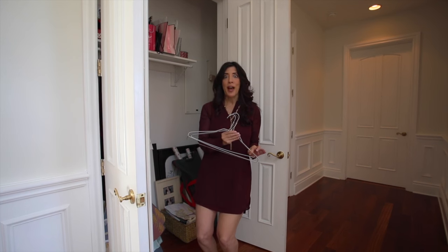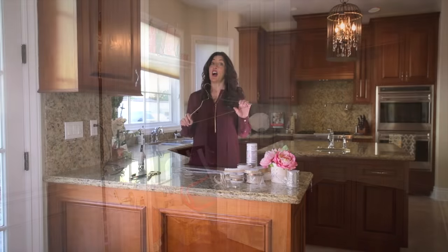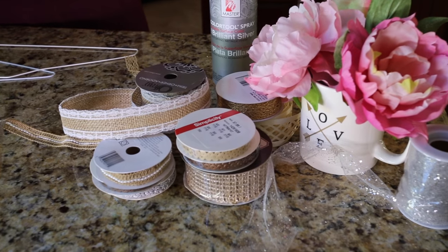So follow me, this is gonna be fun. What are we gonna do with these hangers? We are gonna turn these into darling hearts, and it's so easy.